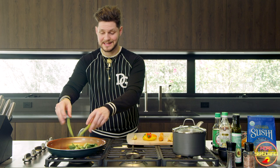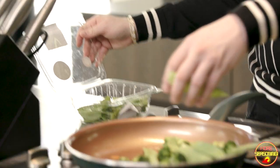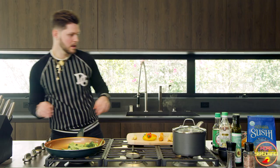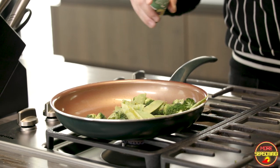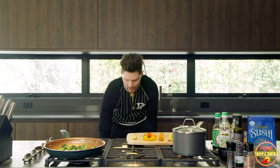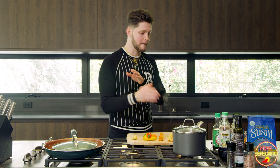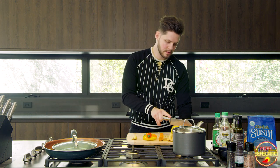Let's go ahead and throw the snap peas and snow peas in — I love them, they've got a sweet bite. I'll add a little splash of avocado oil just to get things heating up. Now that the broccoli's got a good little cook on it and it's a little browned, I'll mix this up and grab a lid. I don't actually have a lid that fits this pan so we'll make it work — just throw that on there and let it steam for about two to three minutes.